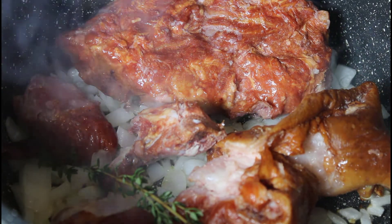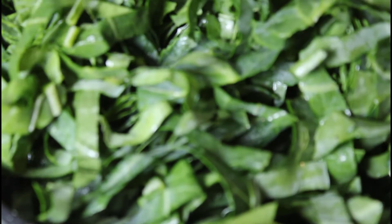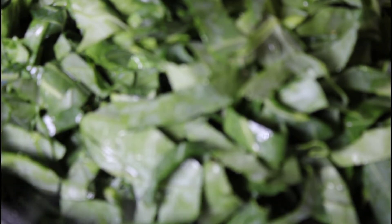Now that we have the onions cooking and the smoked meat in the pot, we're going to add our greens. I'm just reaching into the large bowl and adding the greens to the pot. Normally greens will cook down, so right now I can't even get them all in — we're going to get them started, add a little bit of water, and they'll soften up and cook down really quickly. Then I go ahead and force in the remaining greens.